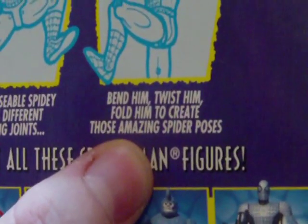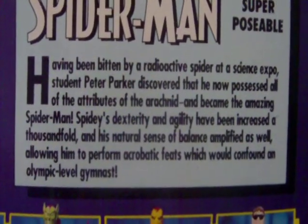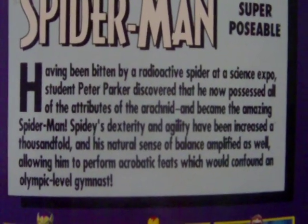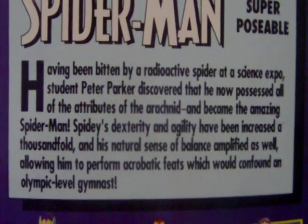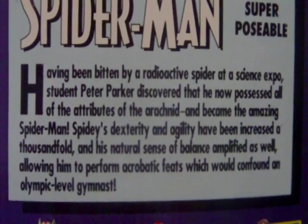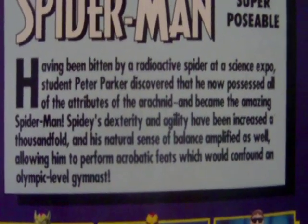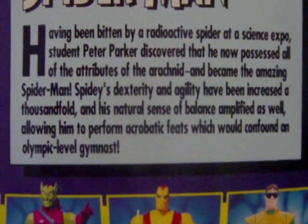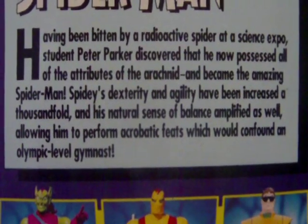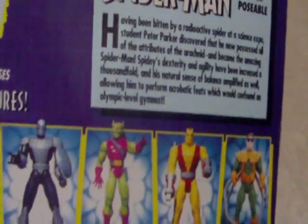Bend him, twist him, fold him to create those amazing spider poses. We got a little biography here. It says: 'Having been bitten by a radioactive spider at the Science Expo, student Peter Parker has discovered that he now possesses all of the attributes of the arachnid and became the amazing Spider-Man. Spidey's dexterity and agility have been increased a thousand-fold, and his natural sense of balance amplified as well, allowing him to perform acrobatic feats which confound an Olympic-level gymnast.' So if I can barely read that, I highly doubt a five-year-old could.